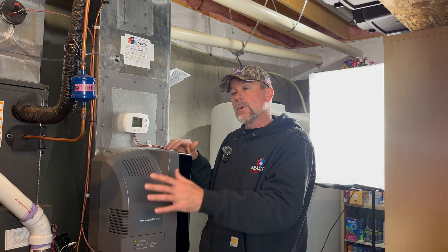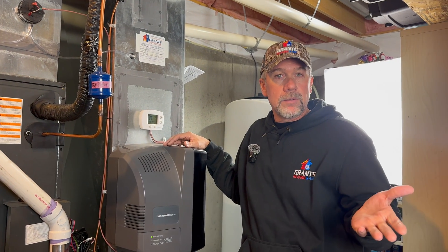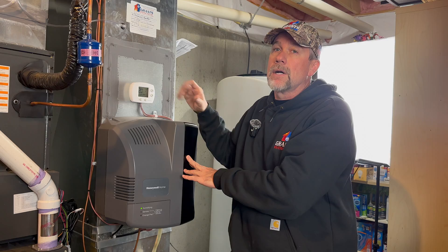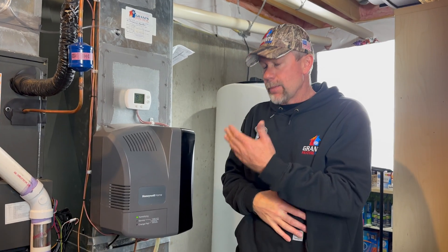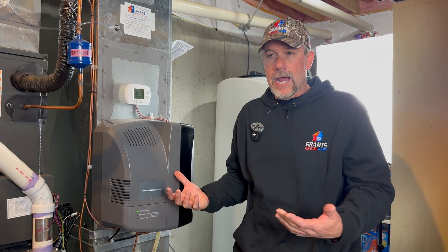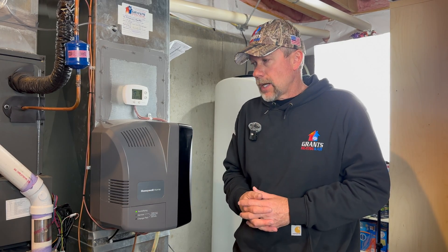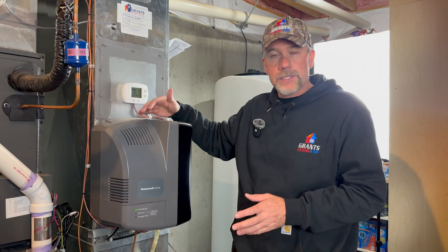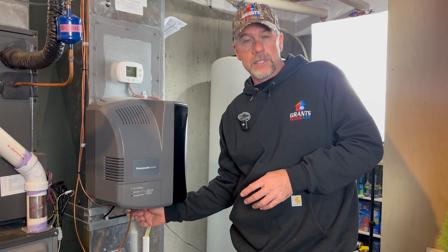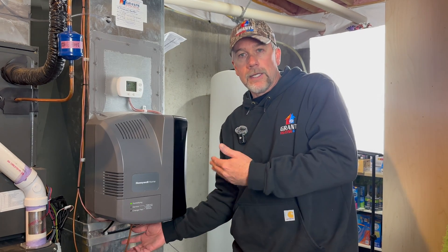In this setup we have the humidifier set up with the included digital humidistat rather than the Daikin One. If the customer doesn't have the circulating fan on and the furnace goes to idle, the humidifier will automatically shut off too even if it's calling for humidity. Humidifiers are one of the most problematic things in HVAC — water quality is a huge factor. Being on a well here, we're going to get a lot of hard water sediment that could plug up the pad or the pre-filter at the water line.